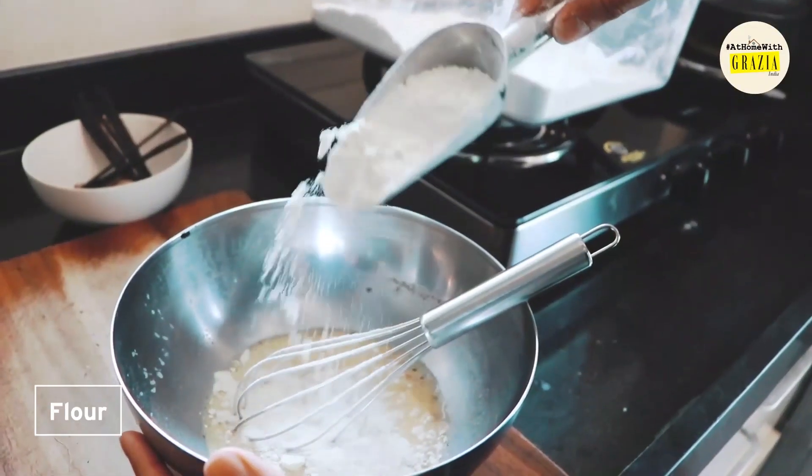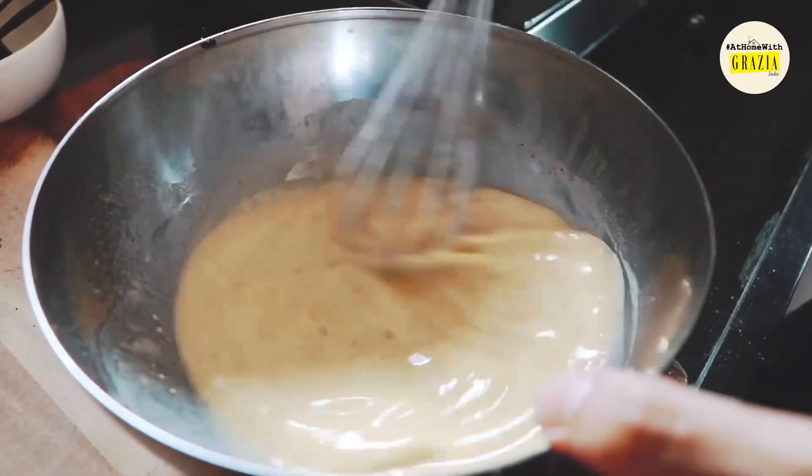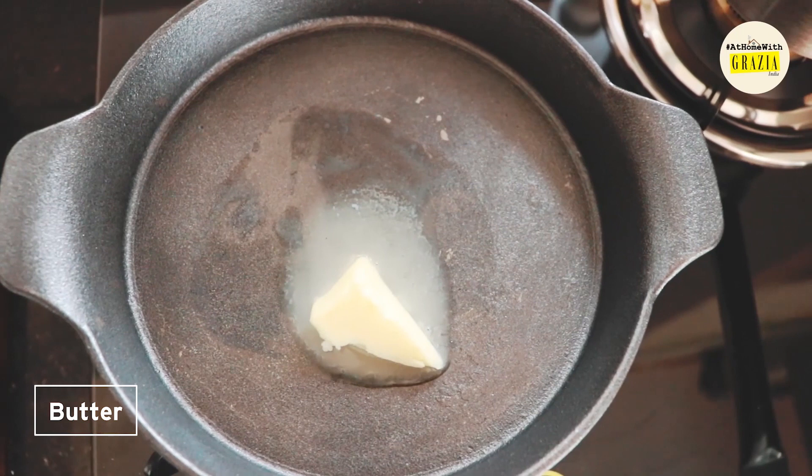Mix in the flour until smooth, but don't worry about some small lumps that may remain. In an oven-safe pan, melt a generous knob of butter, half of which gets whisked into your batter.